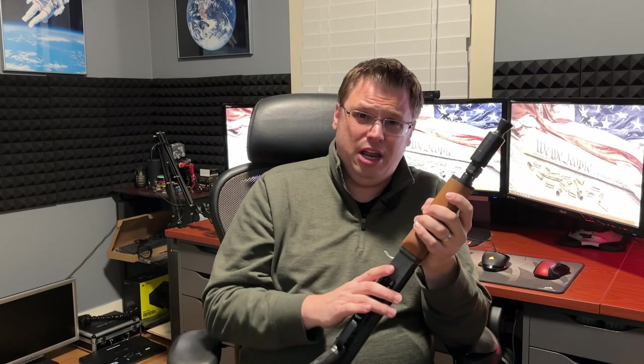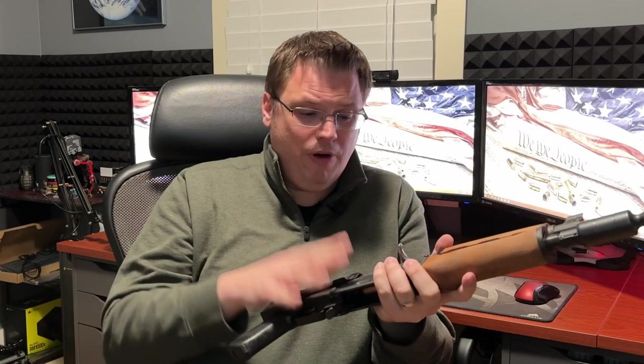Like I said in that review, I'm going to be making it into a Kringkov style. That's the AKS-74U, the Kringkov. I'm going to be making it into a Kringkov style firearm.